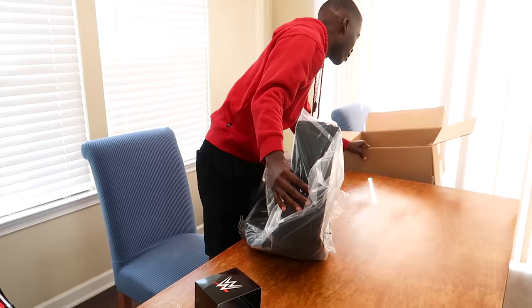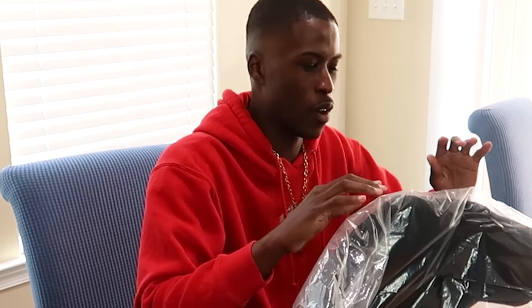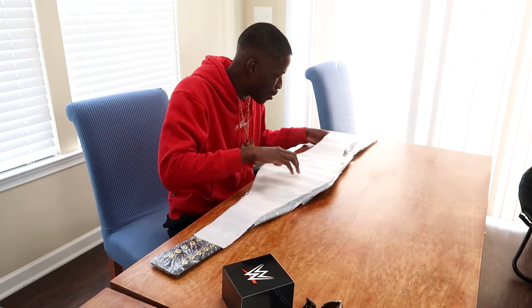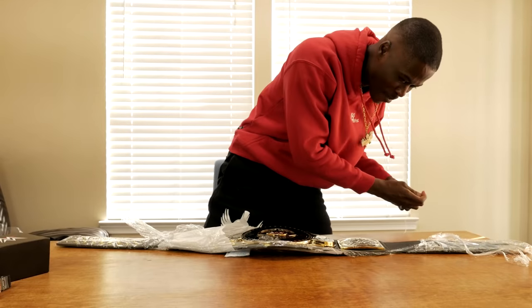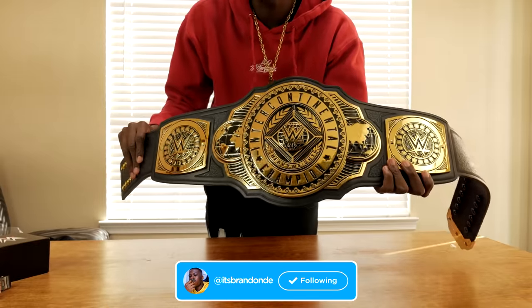Last but not least, the thing I am most excited for — I got a championship replica title. Before I show you what title it is, I want you to guess. A lot of people were thinking it was gonna be the Universal title or the WWE Championship, but ladies and gentlemen — your boy got the new Intercontinental Championship! I cannot wait to see what this looks like. Oh, they're teasing me with the foam on top — get that out of here!